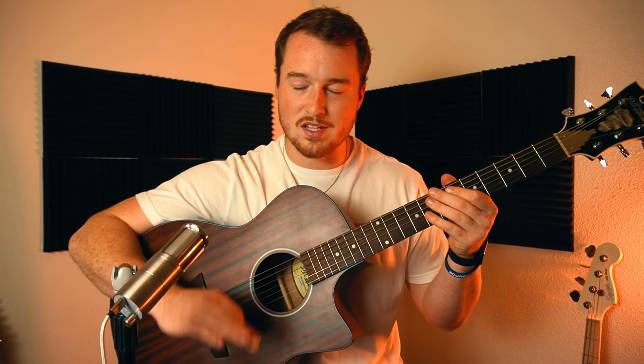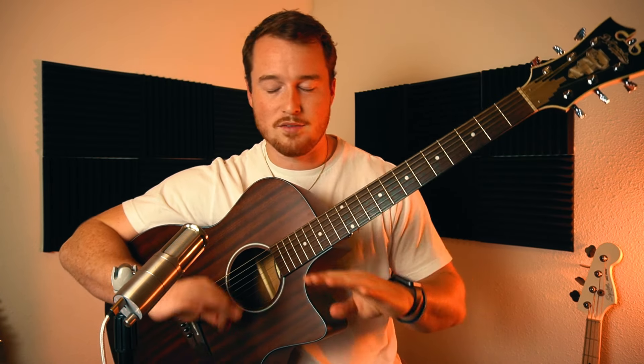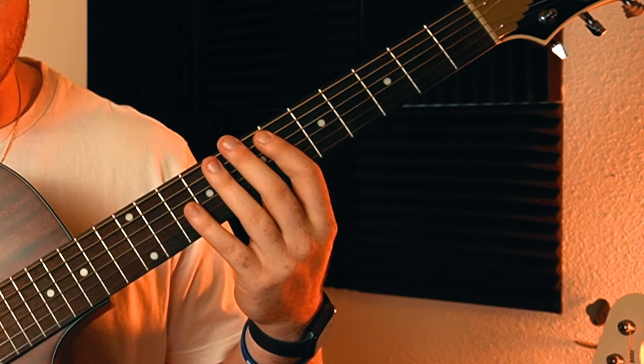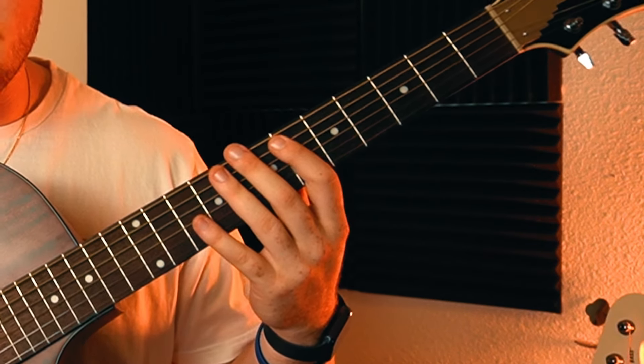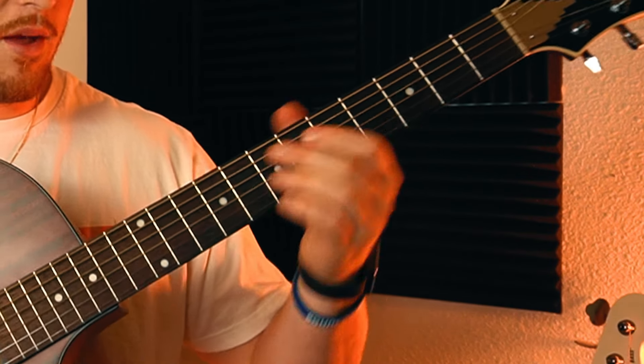First we're going to go over the chords. It's super easy - there's only two chord shapes. There is technically a third if you want to get into the intro, but it's just two chord shapes for the main progression. We're in standard tuning, which all guitars come in when you buy them. I do have a video on how to tune your guitar if you need it.